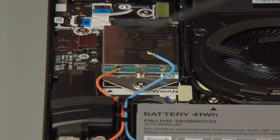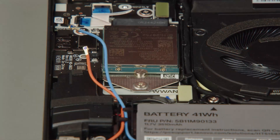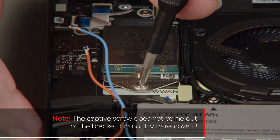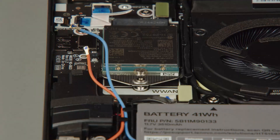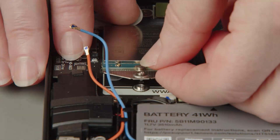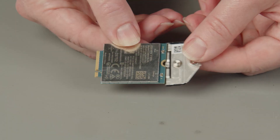Disconnect the antenna cables from the wireless WAN card. Loosen the captive screw on the bracket — the captive screw does not come out of the bracket, do not try to remove it. Pull the wireless WAN card from the slot on the system board to remove it. Remove the bracket.